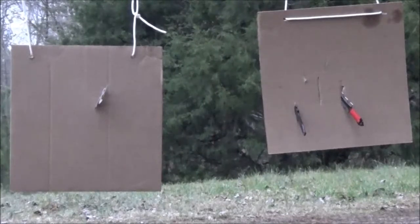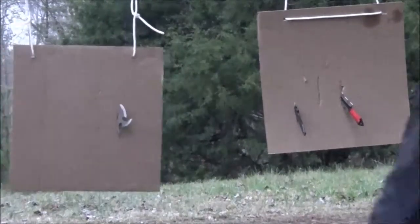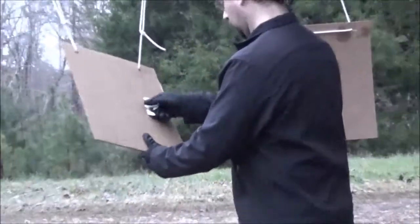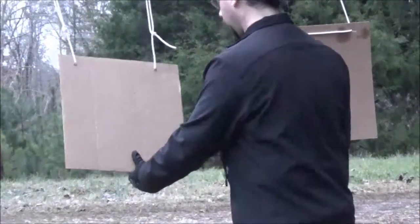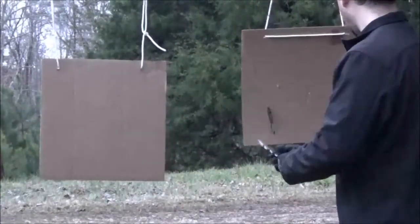I just stabbed my finger through the glove — man, these things are sharp! Might be a little blood there. Here we go — knocked that one out. And as you can see, these throwing stars truly, truly dig in. And those are these jagged edge throwing knives.